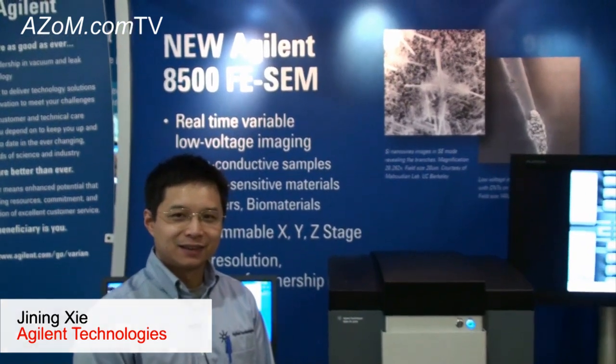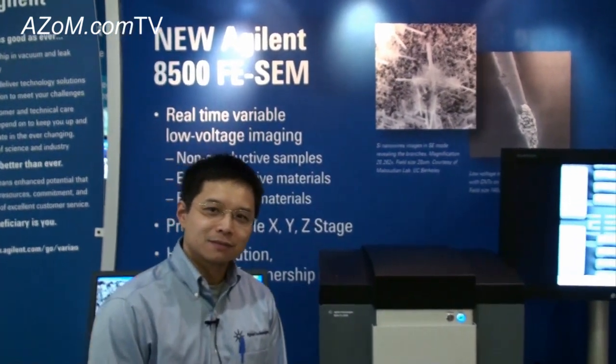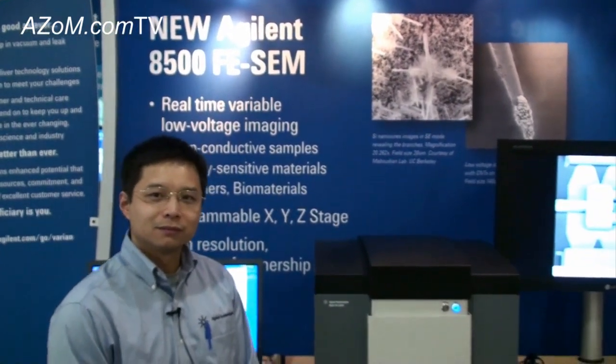This is Cameron Chai from Azom, bringing you another episode of Azom.com TV. Today I'm here with Xining Xi from Agilent Technologies, and he's going to tell us about their new 8500 FE SEM system.